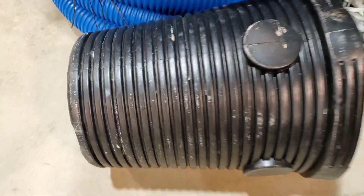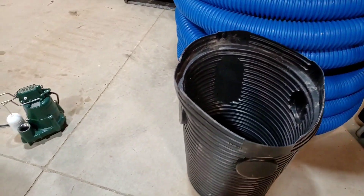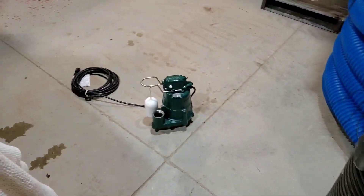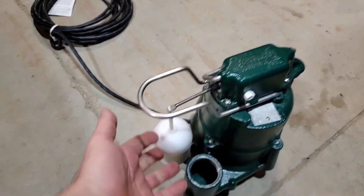And it most certainly isn't strong enough for a lawnmower to go over. So after all that, how can you extend the life of your sump pump?